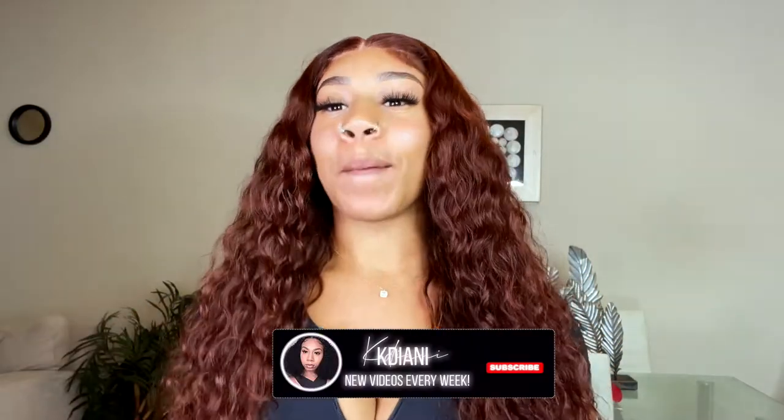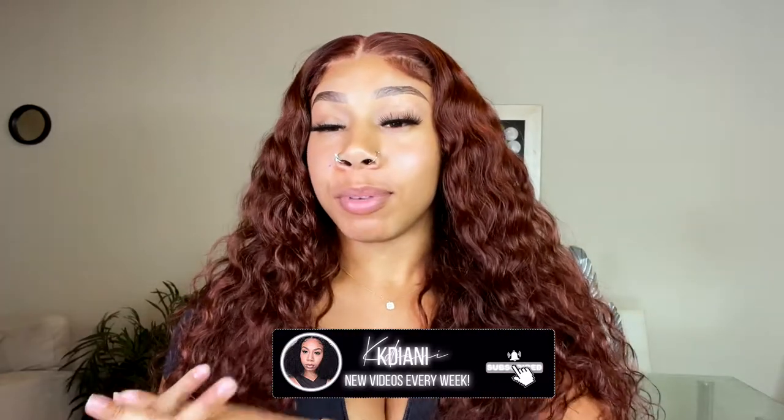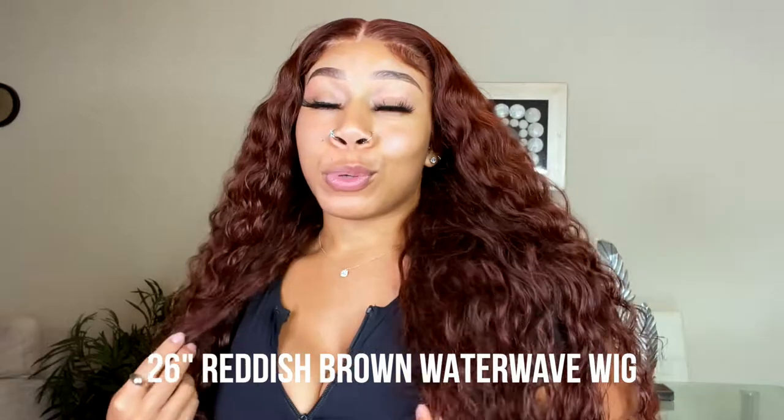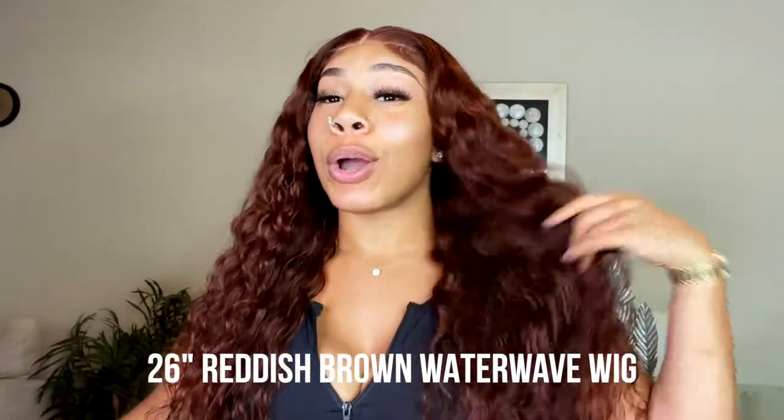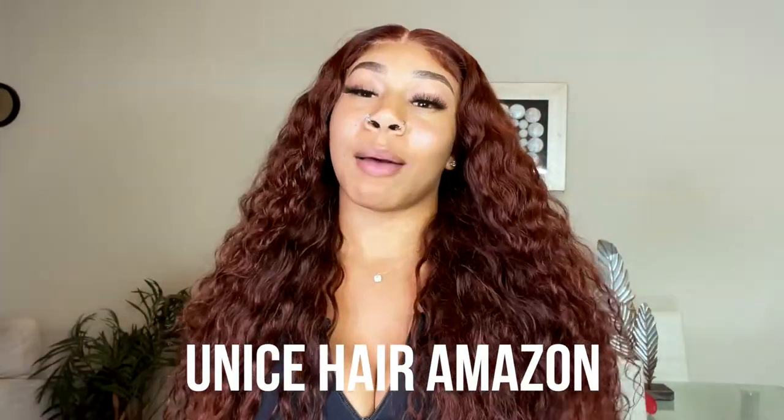What's up y'all? It's your girl Kay Deanna here back with another video. As titled, today I'm going to be installing this beautiful 26-inch curly reddish-brown wig, given to me by Unice Hair. I'm not gonna lie, I was so nervous — you're gonna see how scared I was in the clips. This is my first ever wig install, so you guys are gonna see it from start to finish. Let's get straight into this video.